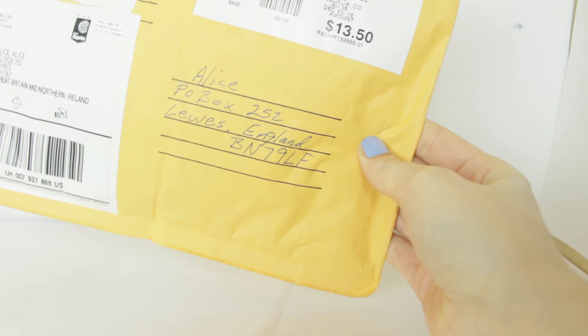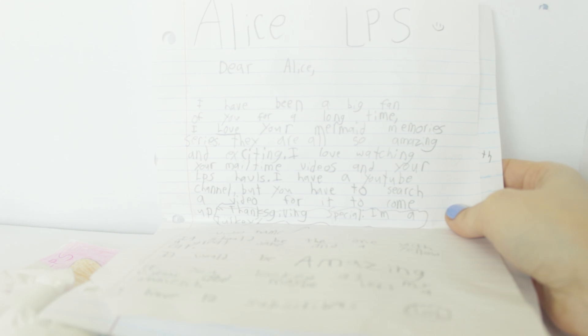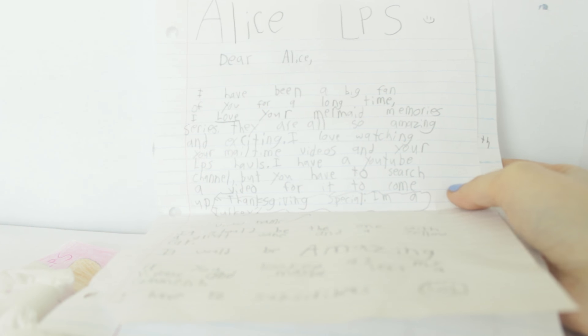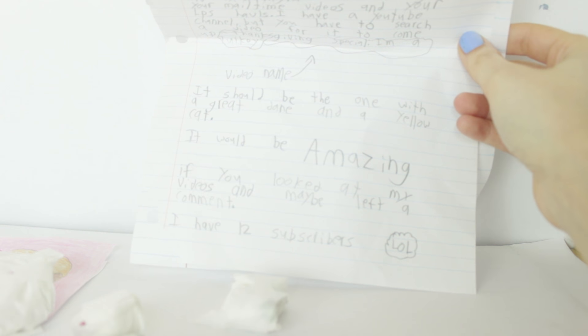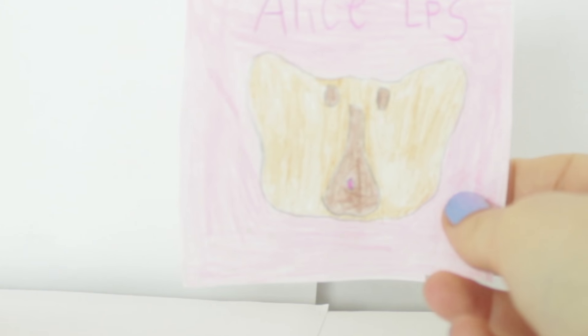Next we'll open up this one from Lily. Dear Alice LPS, I've been a big fan of you for a long time. I love your mermaid memory series - they are all so amazing and exciting. Thank you! I love watching your LPS Mealtime videos and your LPS hauls. I have a YouTube channel but you have to search it. They have a Thanksgiving special called I Am A Turkey - it should be the one with the great deal and the yellow cat. It would be amazing if you looked at my videos and maybe left a comment. I have 12 subscribers lol. And she also sent this really cute drawing of my logo. Thank you!